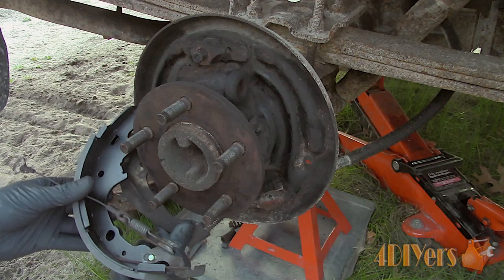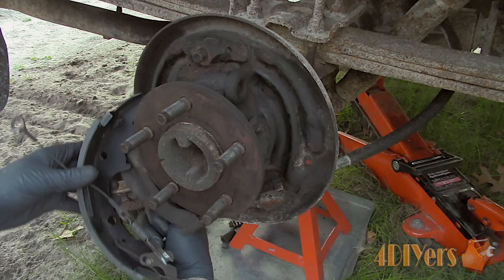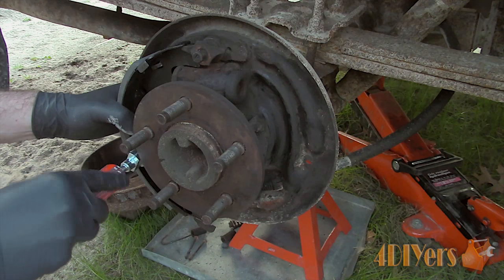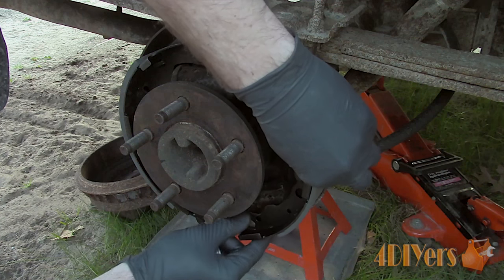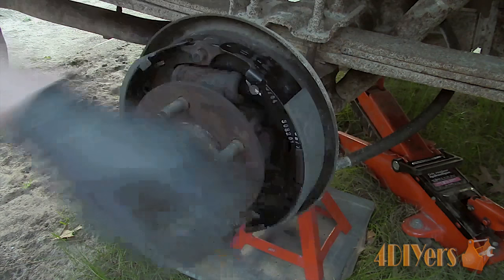Install the new pads. First clip the parking brake bracket into place. Install the pin, hold down spring, and cap. Install the automatic adjuster and ensure it's in the correct orientation. Then install the front shoe along with the hold down spring and cap.